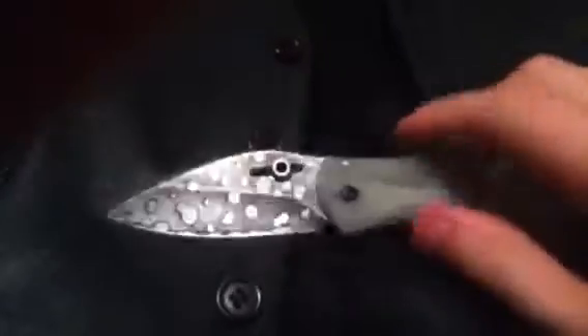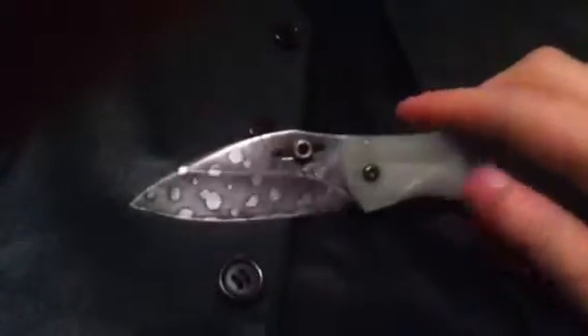It has G10 handles with mild to no traction — dumpster deployment G10. It's not slippery like an FRN handle, like a RAT1 handle. You really don't need it with the RAT1 jimping.